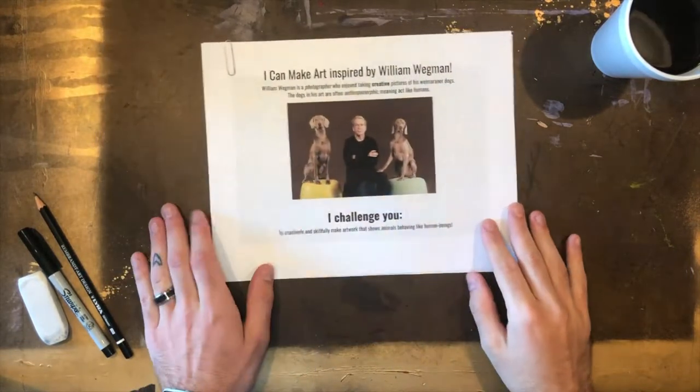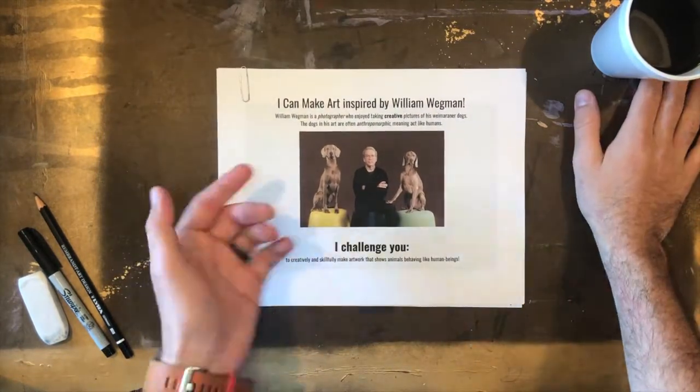Hello and welcome to Mr. Melvin Makes. Today I am going to be making art inspired by the artist William Wegman.